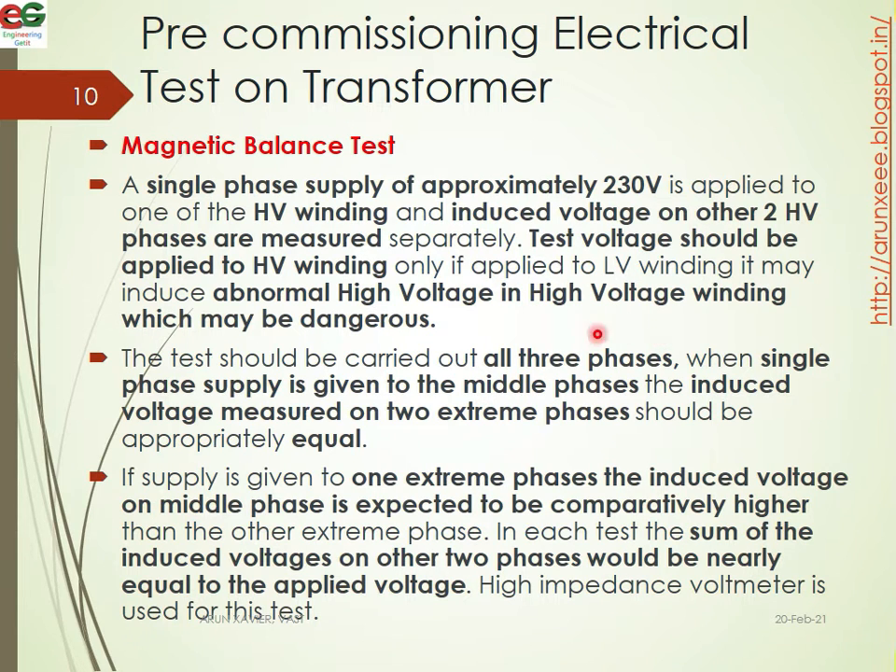Test voltage should be applied to the HV winding only. If applied to the LV winding, it may induce abnormally high voltages in the high voltage winding, which may be dangerous. The test should be carried out on all three phases.